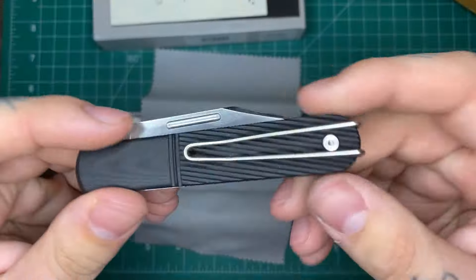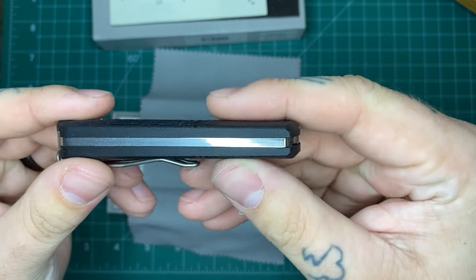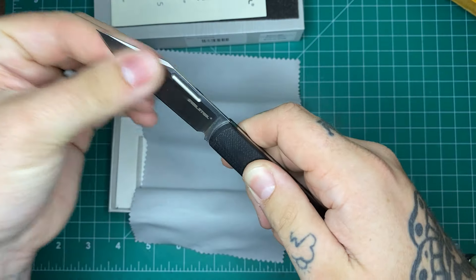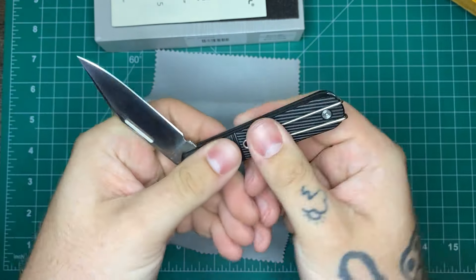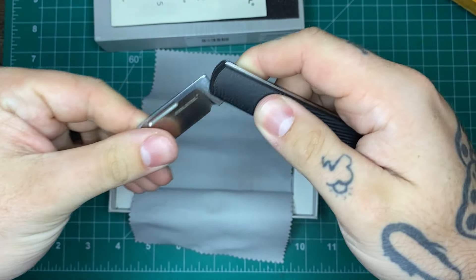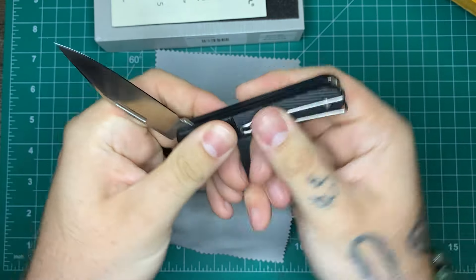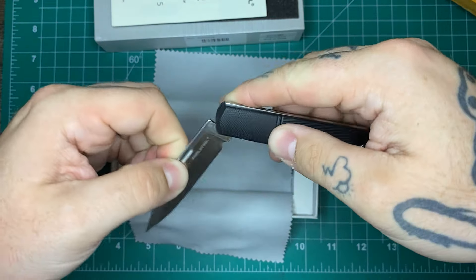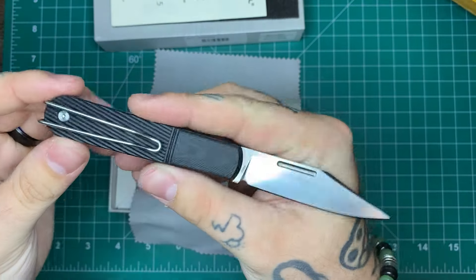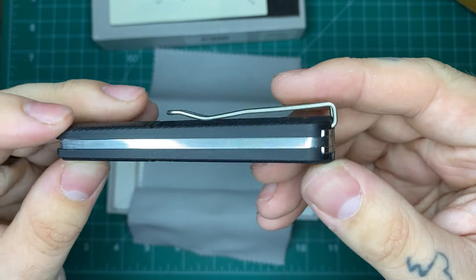This is the Real Steel Barlow — I'm actually looking at this for the first time in person, just as you are. It is a slip joint and it actually has the European-style three-quarter stop, as opposed to a half stop like a lot of American-styled traditional knives.